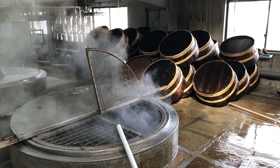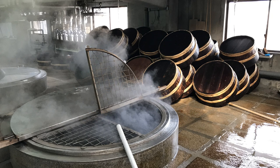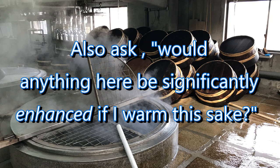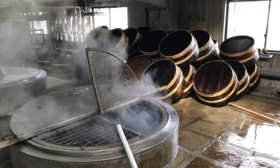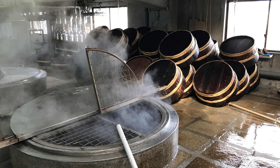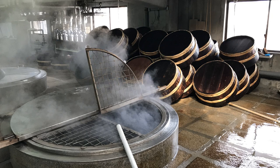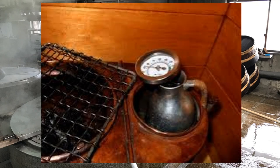Another way to approach this is to take a sake you're considering warming and ask: does it have anything that would get bludgeoned out of existence by heat? Things like a fruity aromatic profile, or lots of subtlety, complexity, and layered depth can be hammered out by heat. Equally valid is the other side of that coin: look at the flavors and aromas and see if you can perceive anything that would be enhanced by warming. Trying to imagine how a sake would be improved by warming is more challenging, but it's certainly worth a shot. Also, observe how flavors and aromas change as the sake approaches room temperature — that's often a great indicator of its potential at warmer temperatures.